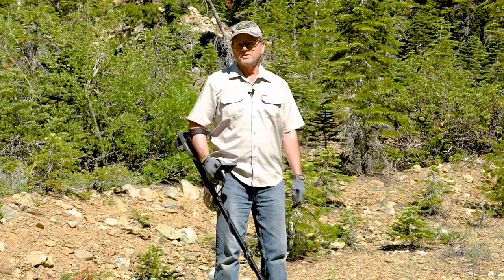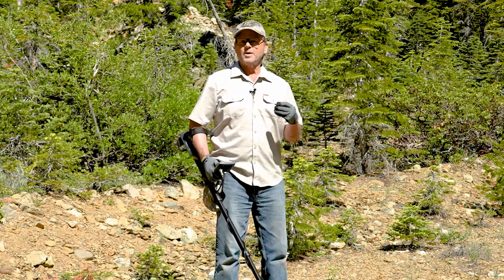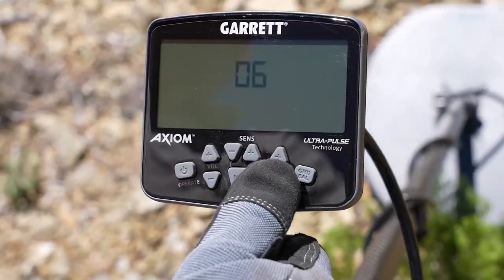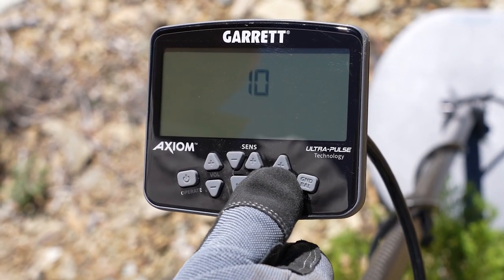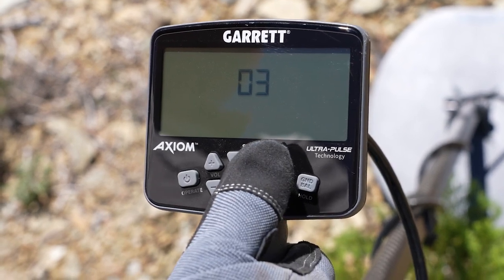The threshold control is also an access control, and I typically turn that up to where I can just barely hear the thing — just a slight buzz. Some people don't like that, you can turn it down a little, but get it right about where you can just barely hear it.